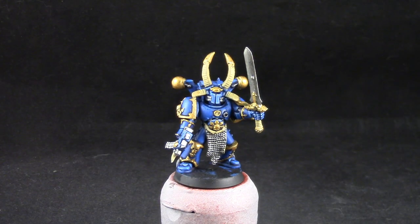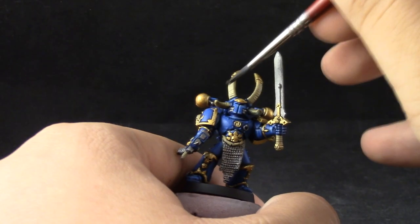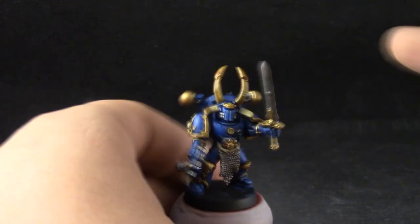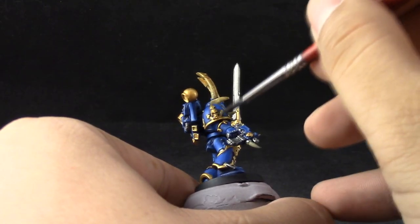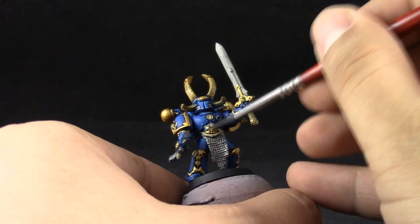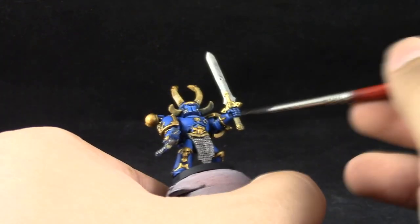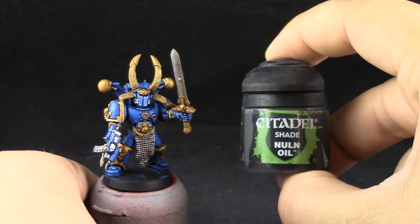Next I'm going to start washing the details with Seraphim Sepia, starting with the gold and the bone. Be very careful not to let it pool, but try to cover the whole area to give good shading in the recesses. If it gets a little bit into the blue you can clean it up with a wet brush or just swipe it up with a q-tip or a piece of tissue. Try to get it into all of the recesses of the gold — you don't have to shade places where the gold doesn't have any detail, but the rest of the gold that has crevices on the skulls and arrows you have to wash so that the Sepia gets into the crevices.